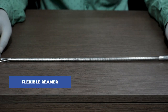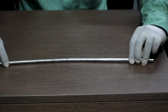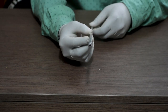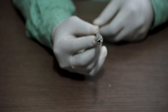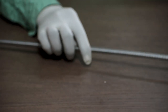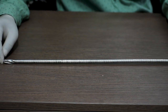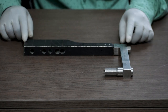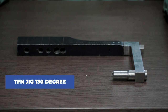This one is called a flexible reamer. This is also cannulated, available in sizes of 8 mm to 12 mm, either with a 0.5 mm gap in between or with a 1 mm gap in between, depending upon the company.